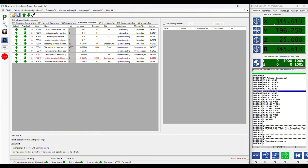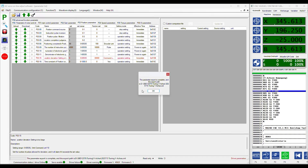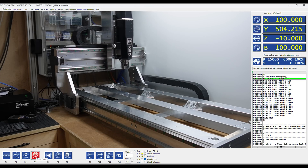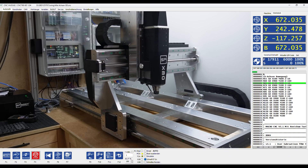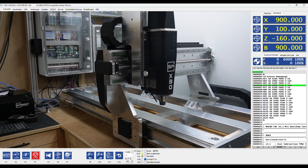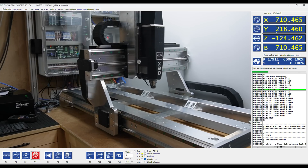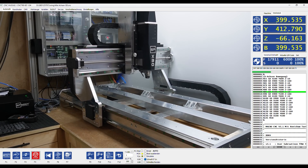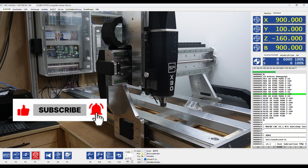And with this, your basic tuning is finished. I recommend that you save your new parameters on your hard drive and enjoy a CNC router with proper rapids. If you want to see the build of this router, I have linked a playlist in the description below. If you liked the video, give it a thumbs up, subscribe to the channel and hit the notification bell. Stay tuned and see you next time.